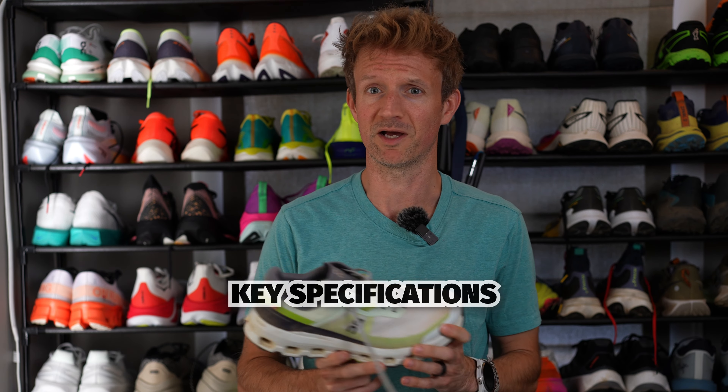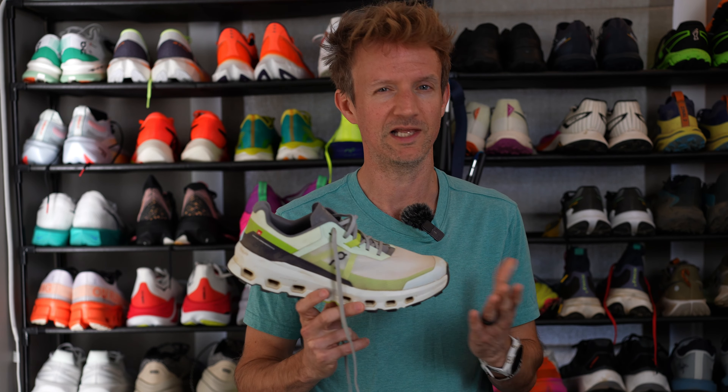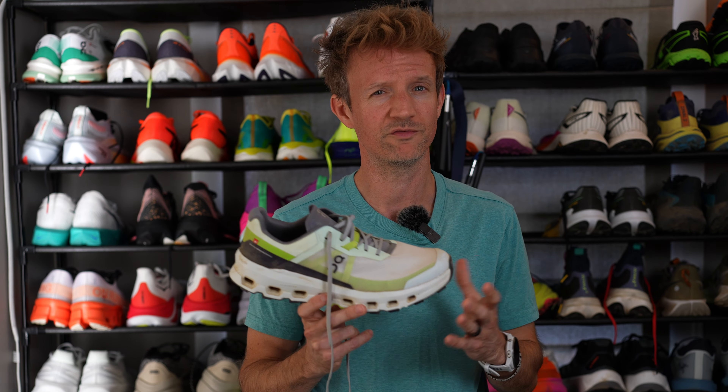Straight into the key specifications — I'm not here to waste your time. They cost $150, and I'll let you know by the end of this review if they're worth that price tag.